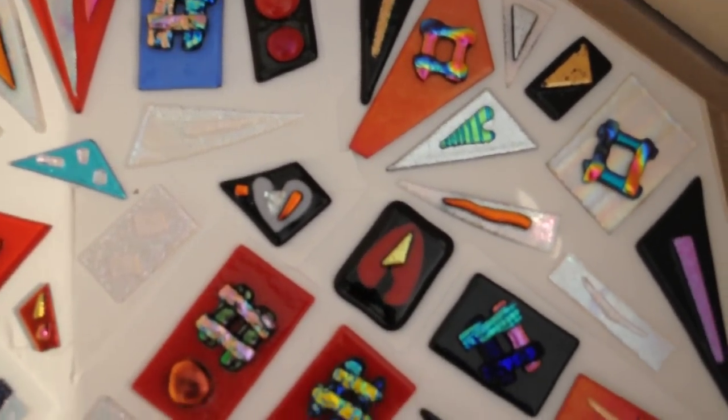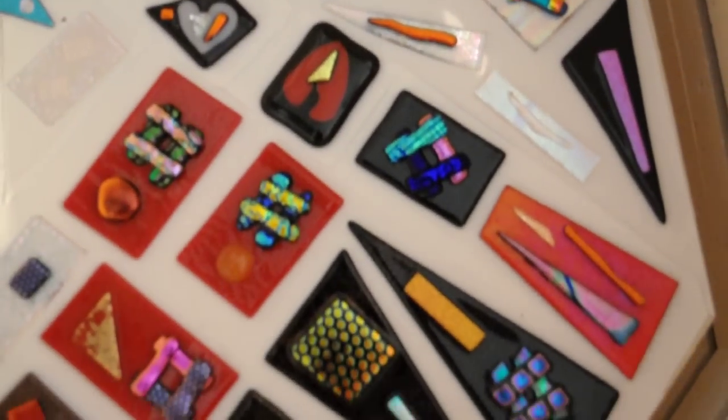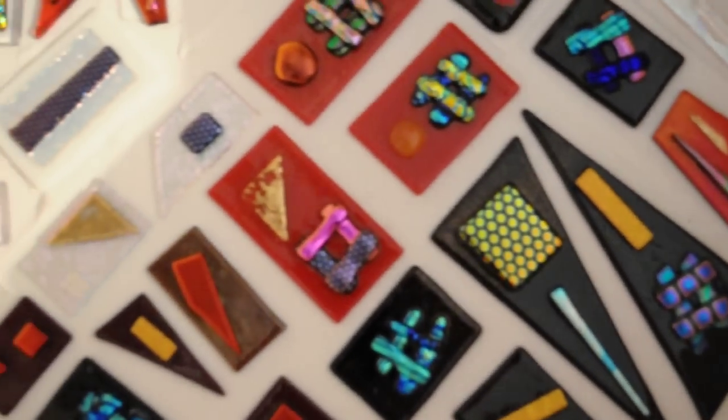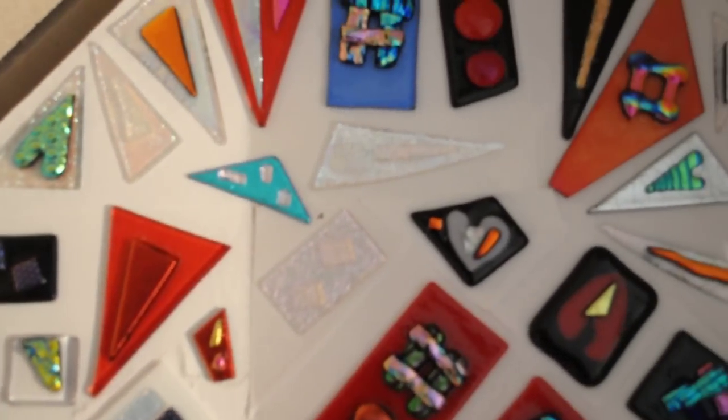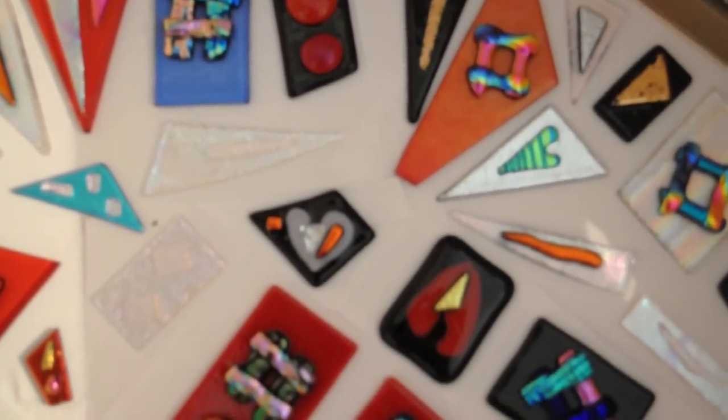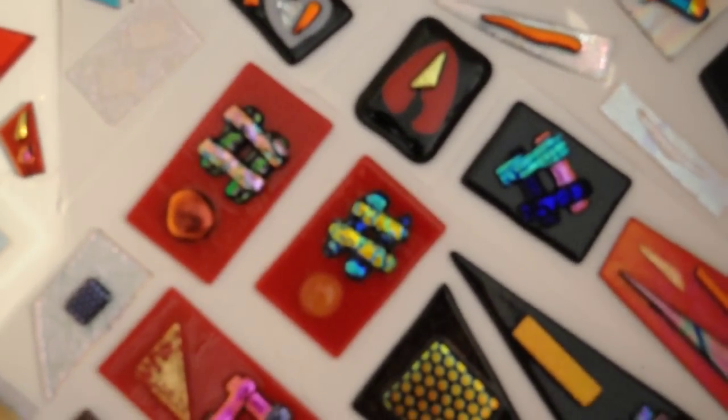Of course, you're looking at the pieces in the kiln — they haven't been finished yet. But once I finish them, I'll put them on my website, glassbymichael.com. You can go on the blog there.